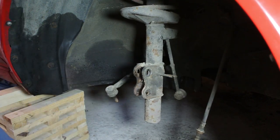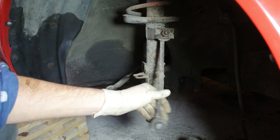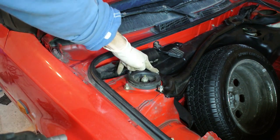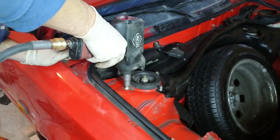Now you can get the steering knuckle out of place, freeing the entire lower half of the strut completely. The only remaining step is to remove the four bolts at the top, and once those are unbolted the strut will simply fall down.